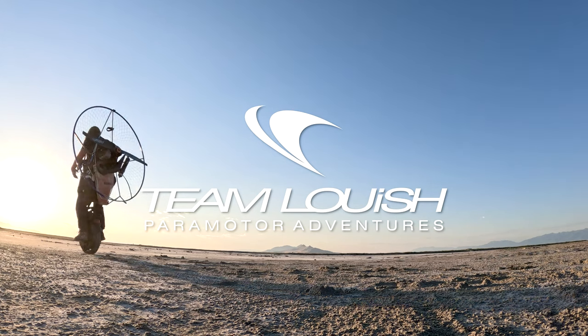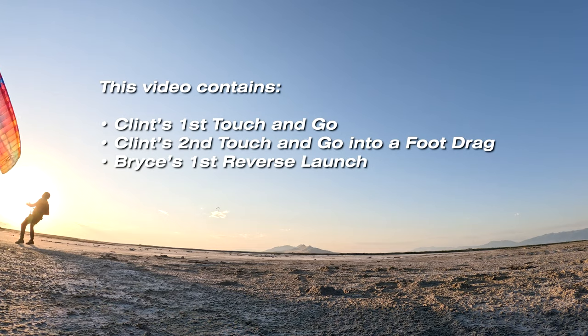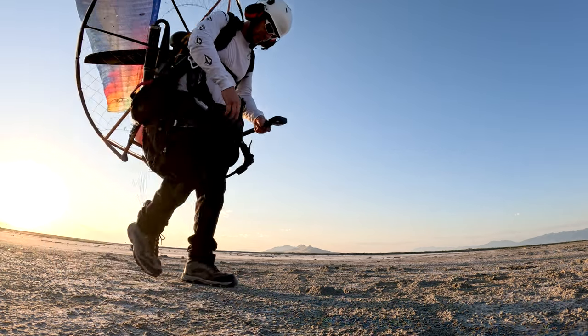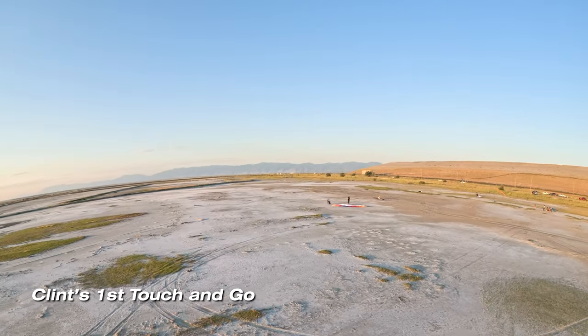Thanks for watching Team Lewis Paramotor Adventures. That was Bryce that just rode by. I'm Clint Decker and this video is of my first touch-and-go, and I ended up doing a touch-and-go into a foot drag, and Bryce did his first reverse launch.